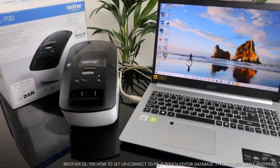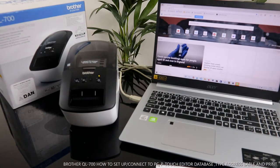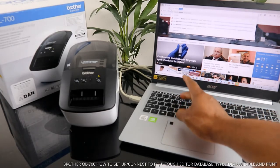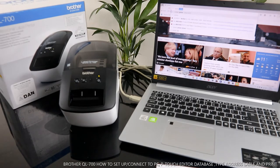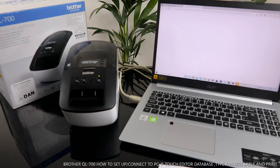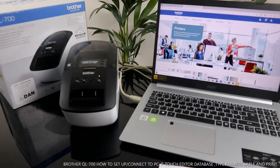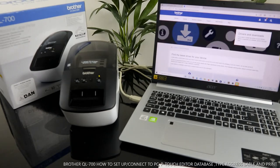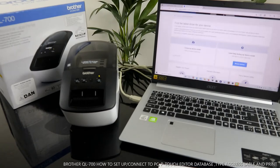To go to Brother, go to your browser and type 'Brother printer'. Go to Brother's homepage. Now what you need to do is click on 'Products and Drivers' — Drivers.